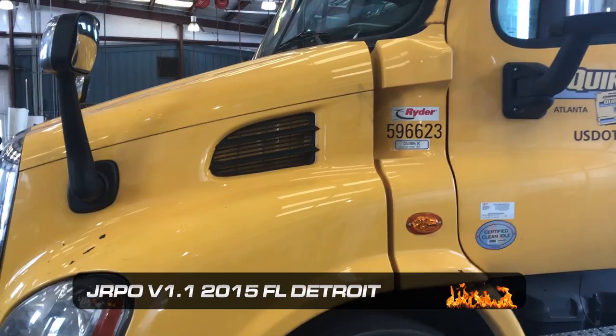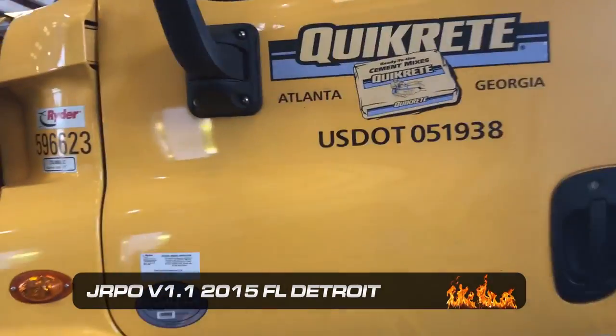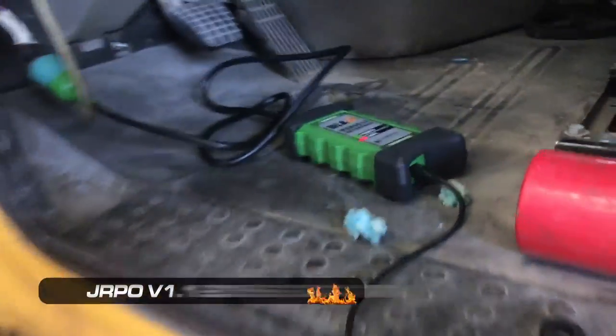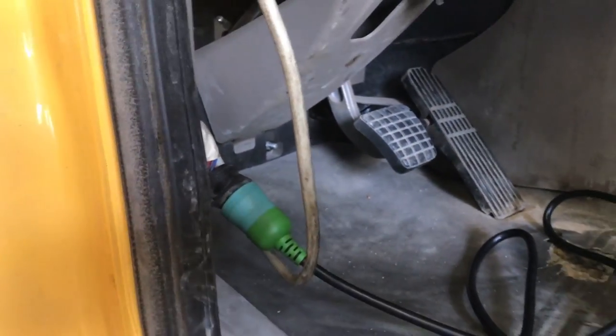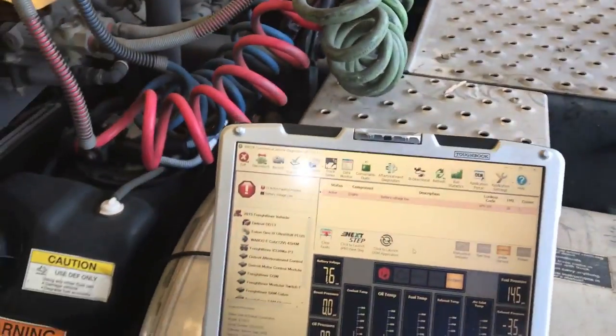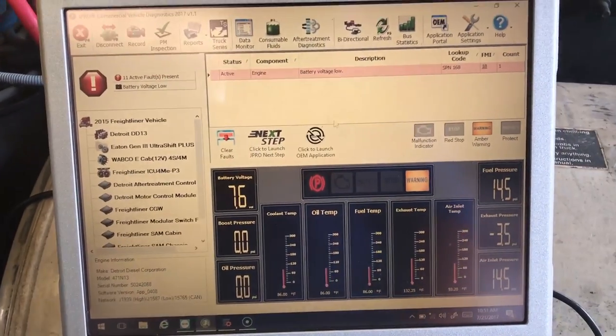Hello everyone, it's Tyler with Diesel Laptops. Today we're going to try out this Noregon J-Pro tool on this 2015 Freightliner. As you can see, we have the DLA Plus 2.0 hooked up to the diagnostic port. This has got a little splitter for Qualcomm or something going on, but we're hooked up to our laptop out here. We're actually already hooked up to it — it's a very quick hookup.